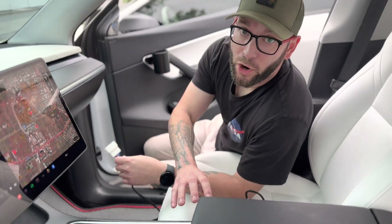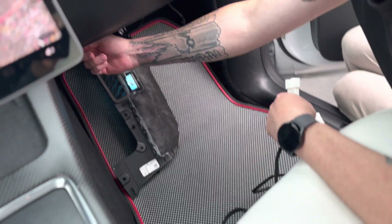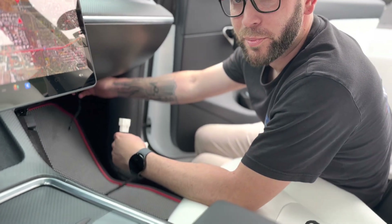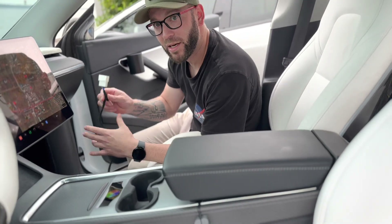So when you run this harness through the center console trim, you're going to run it up and through here, under the carpet, and then back behind the dash. And then this is going to plug in to the autopilot computer. This is going to be a better foolproof connection because we have noticed that some Teslas are coming without the OBD connector behind this center console. So this is going to be a better connection.